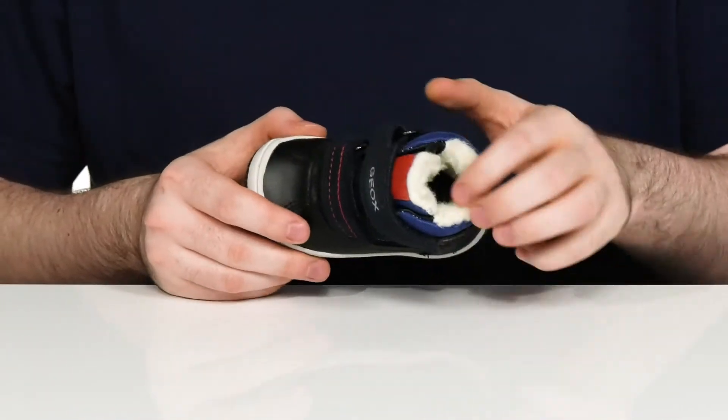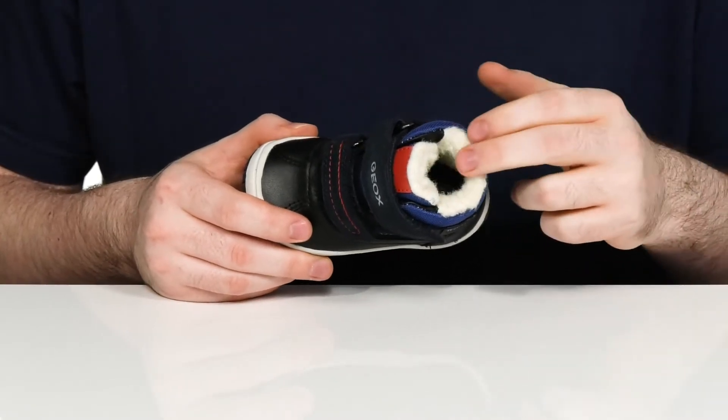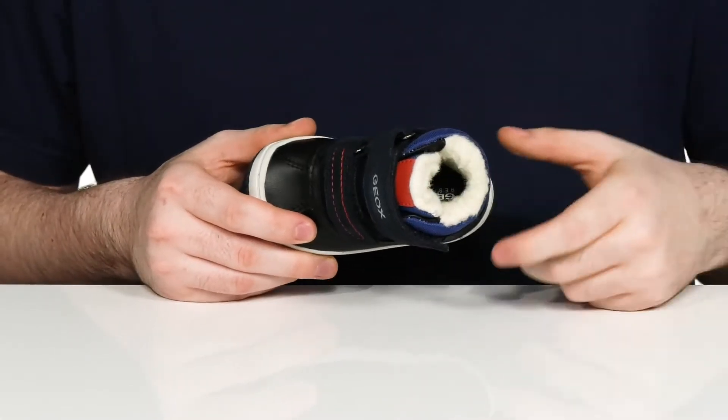The inside lining is a faux fur, which is going to give it lots of plush cushioning and warmth, with a comfortable foam footbed down there in the bottom.